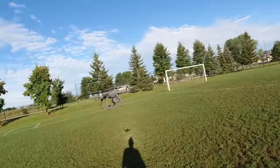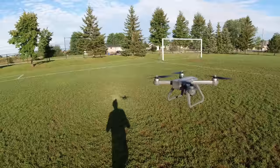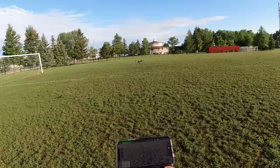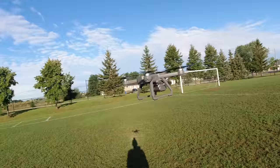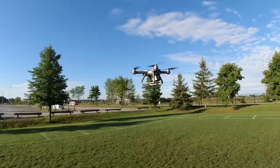Here we go, I'm going to show you the speeds. It does have a speed controller. This is the slow or normal speed — full blast forward. Wow, that's not too fast, but you could get some really nice cinematic shots with that. Bring it back — yeah, not that fast. Let me show you the fast speed — I'll press the button twice for two beeps.